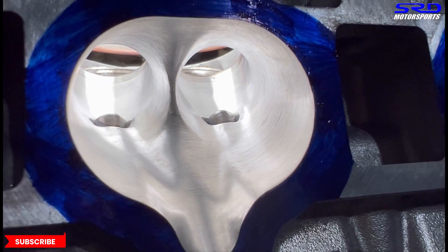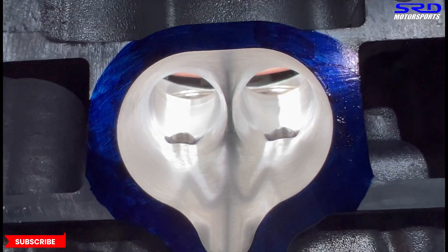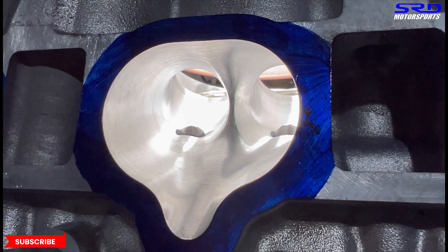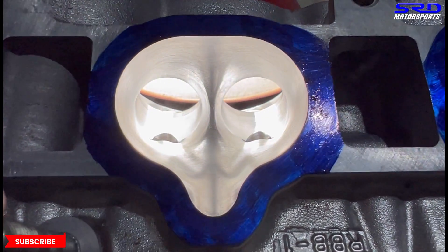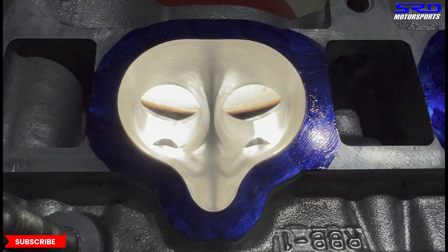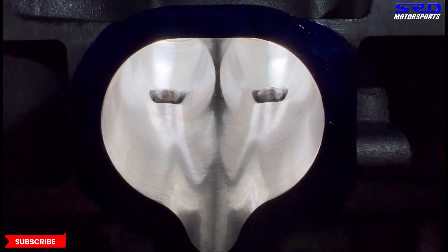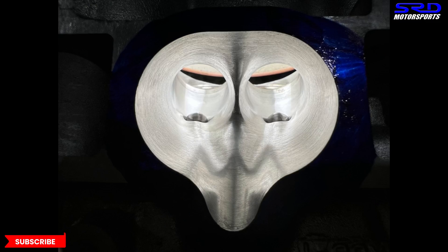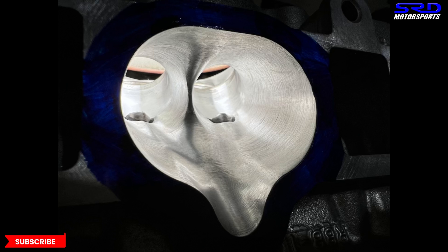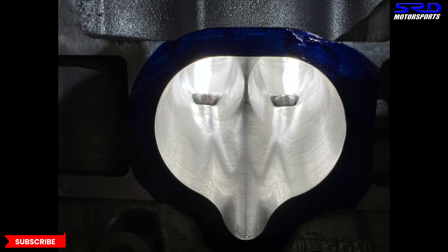You can see the port side walls and the transition onto the seat are really consistent. That's where Dave Colaglio, owner of Head Games, said you can make or lose a lot of flow on the short turn, so you have to know what you're doing. We use a light at a low angle to show any bumps or ridges because light doesn't lie — if there's a bump, it'll show. The short turn is going really good on both sides.